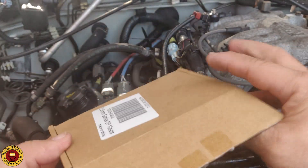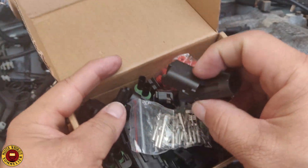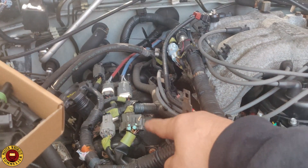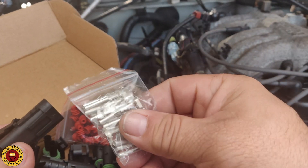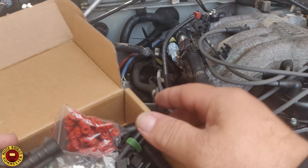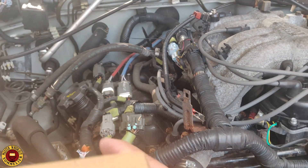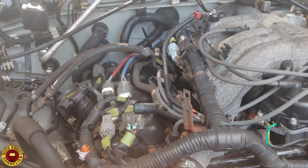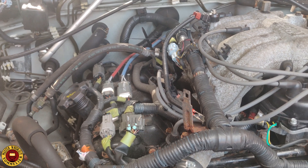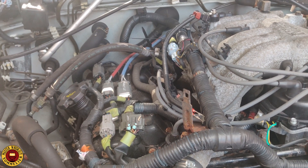If you want to get fancy, you could buy a kit like this and create a proper plug. You get all the rubber boots and plugs, but you will have to cut all the original gear and swap it out so you can use this. I'm not doing that — I'm going to show you how I'm going to fix this.